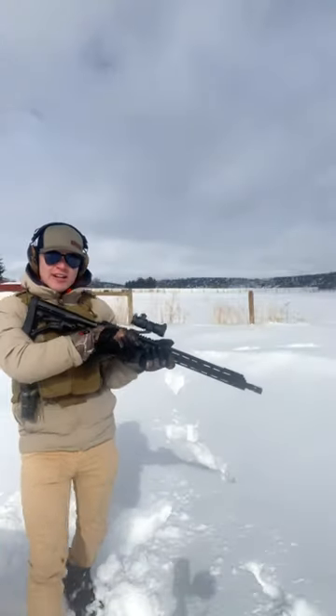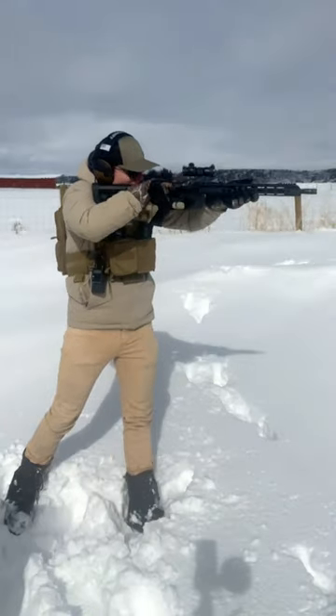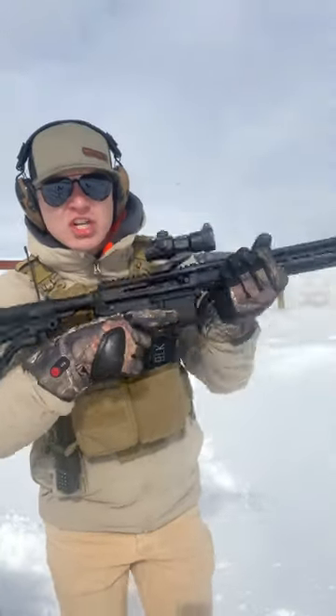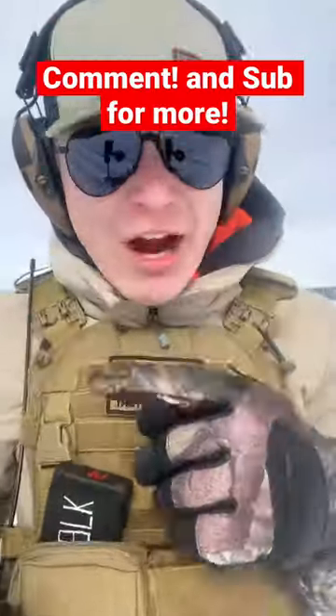The third advantage is that even when you're moving and operating, you can hold this to keep your sight picture and use this hand to charge it, because both hands can charge it equally easily. What advantages to a side charging handle did I miss? Let me know and subscribe for more.